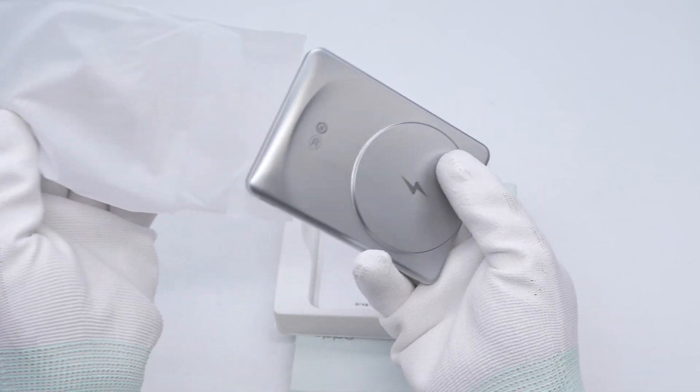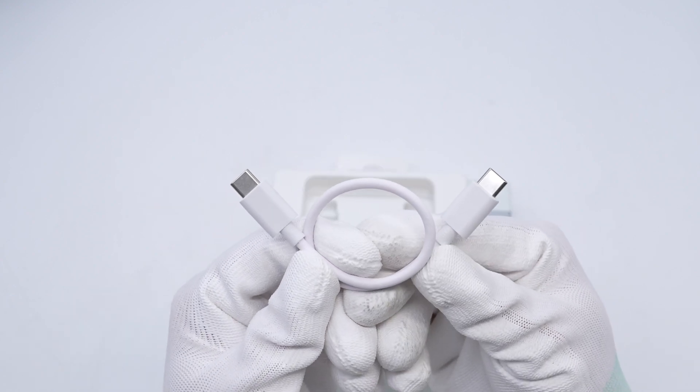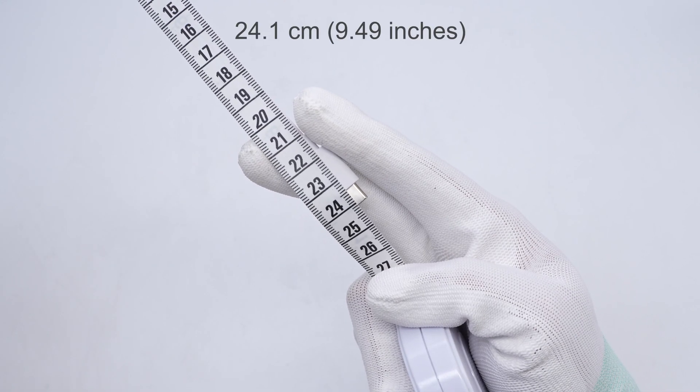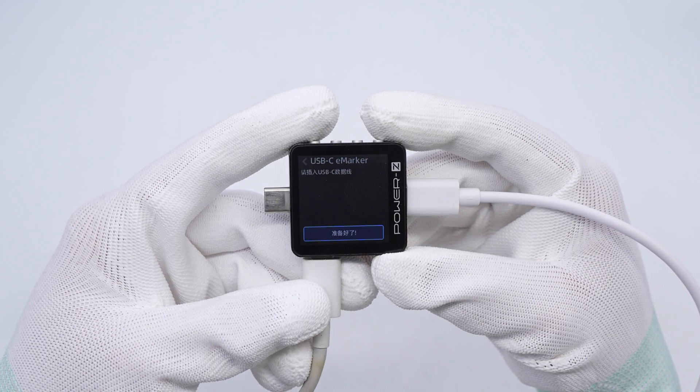The box contains the power bank, a dual USB-C cable, and some documents. The connectors of the cable are made of flame retardant PC, and the cable length is about 24.1 cm. The Charger Lab Power ZKM003C shows it doesn't have an e-marker chip.